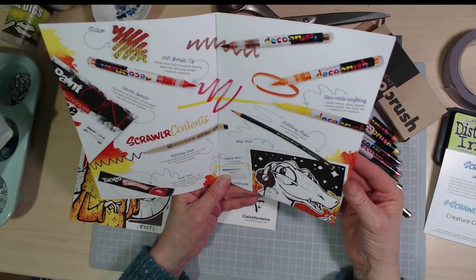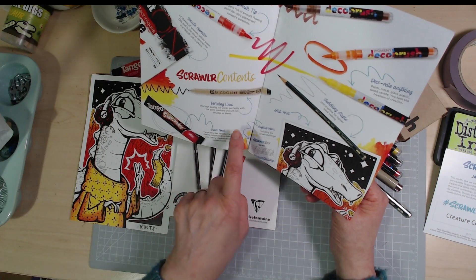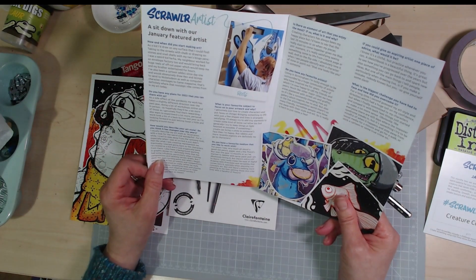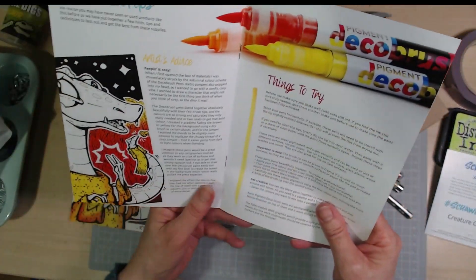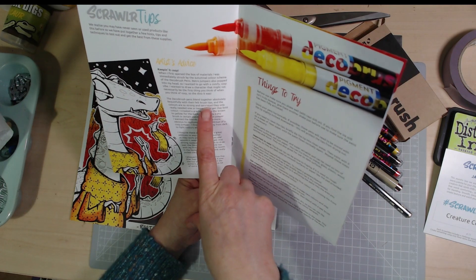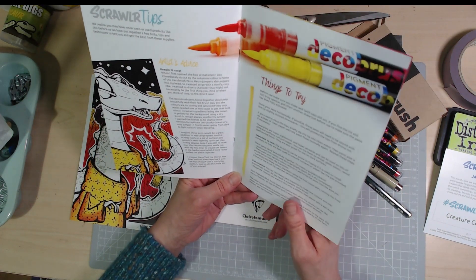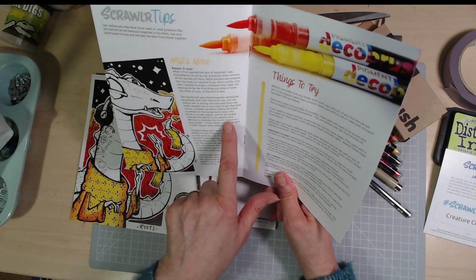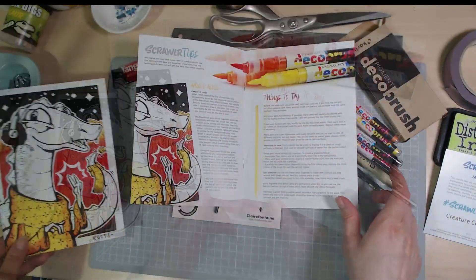You can decorate anything with these — paper, metal, glass, plastic, wood, and textile. There are ten sheets of smooth white paper. The Micron will work perfectly with the paint markers and won't smudge or bleed. There's also an H pencil for lighter mark making. Here's Roots, the featured artist — I love these quirky characters. The deco brush pens blend together beautifully with their felt brush tips. She created a gradient fading from brown to yellow for the background using a dry brush. She wanted the blends to replicate the chunky thread of a cozy jumper.